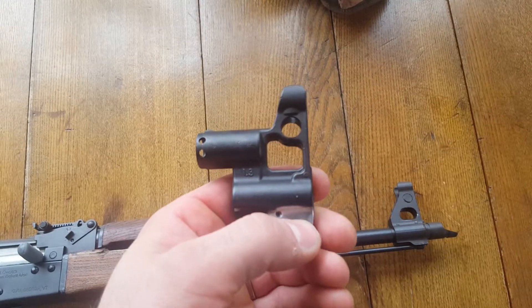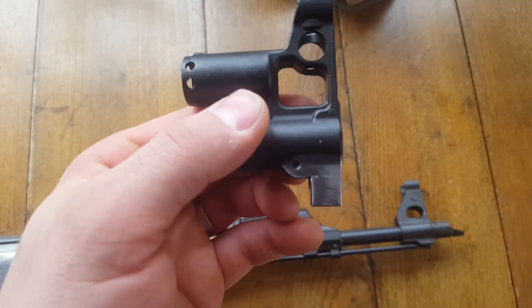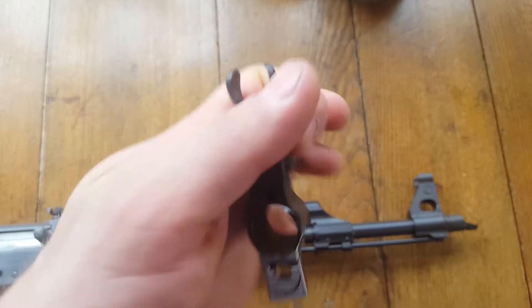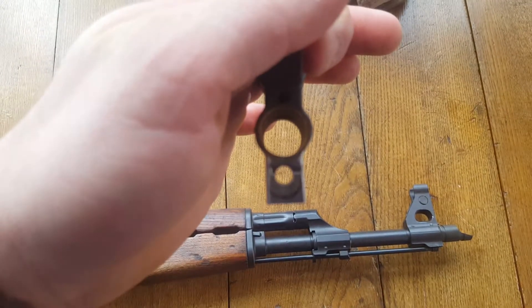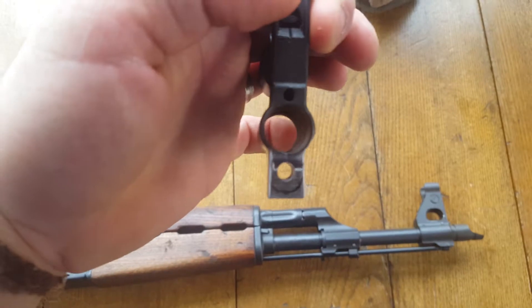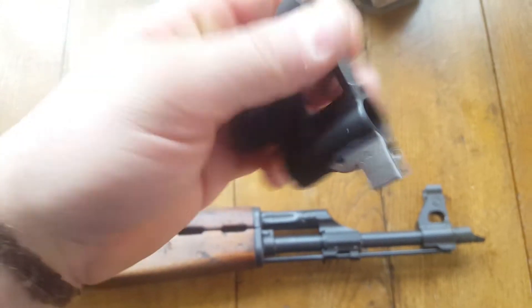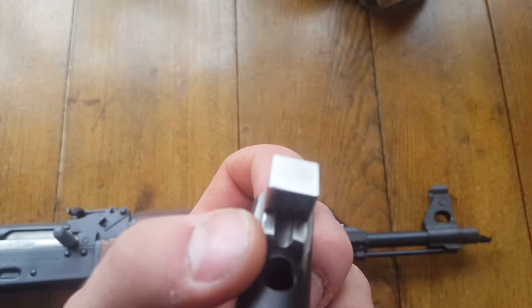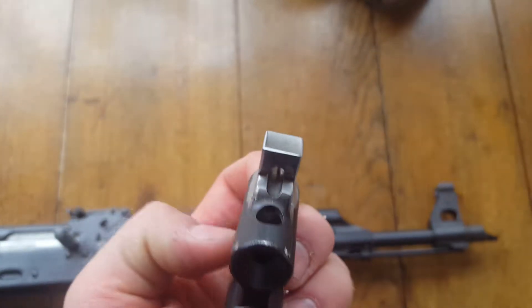I know this guy at work — he's a good welder — and he welded this little block on here for me. I went ahead and had a hole milled in it, and that's basically the lug that holds the cleaning rod in. There was a little trench in the original piece and the block was welded on top.